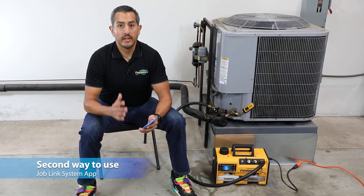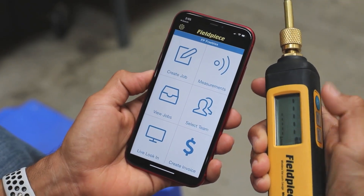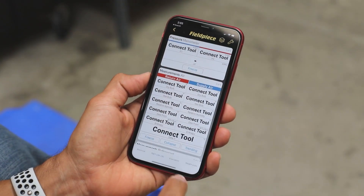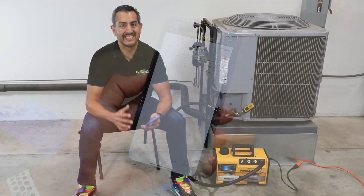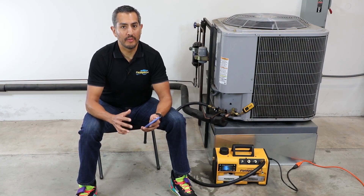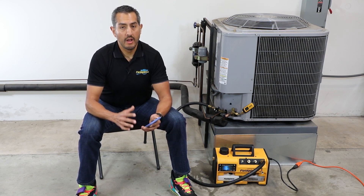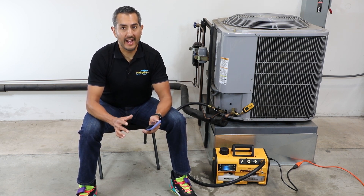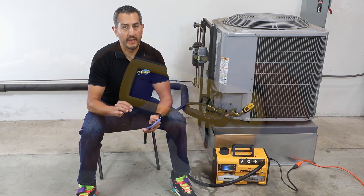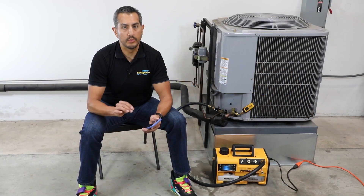The second way to use the vacuum gauge is with the JobLink app. The MG44 is the newest member of the JobLink system and it can wirelessly transmit its micron readings to the JobLink app on your phone or tablet, with an extra-long wireless range of up to 1,000 feet line of sight. This allows the technician to multitask on the job site or take a break from the sun and still monitor their system evacuation. Since the MG44 is a standalone device, the wireless functionality is turned off by default, so the user needs to go to the menu of the MG44 to turn on wireless to use it with the JobLink app.